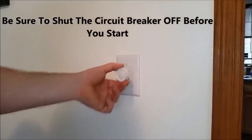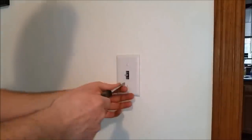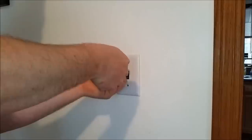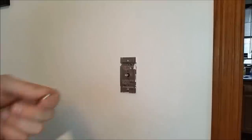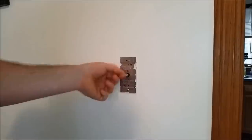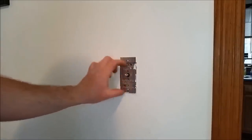To get started, we'll pull the knob off and set that aside. Grab a flat screwdriver and remove the cover plate. Then grab a Phillips screwdriver or a drill and remove those two screws so we can pull the switch from the wall.